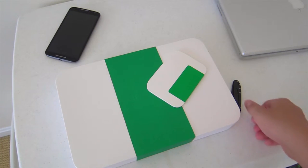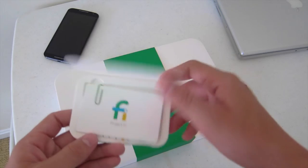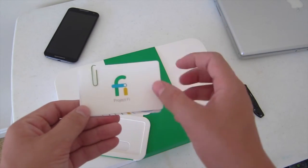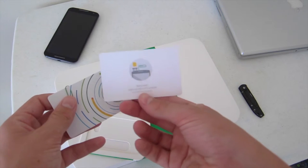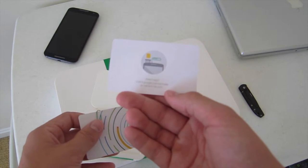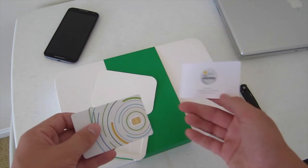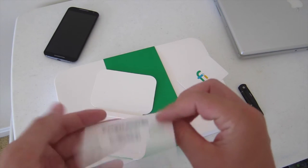This is the Fi SIM card and the Fi Welcome Kit. Starting with the SIM card — when you open the package, you get this little card that has the Project Fi logo with a paper clip. If you flip it over, it gives you instructions on how to do it. And then if you need help, you would visit fi.google.activate. I'll show you the activation process.